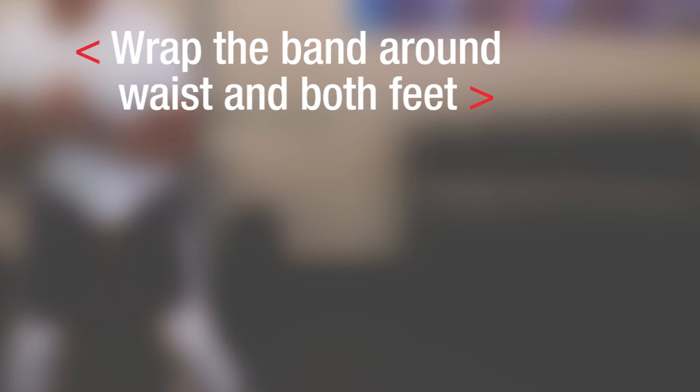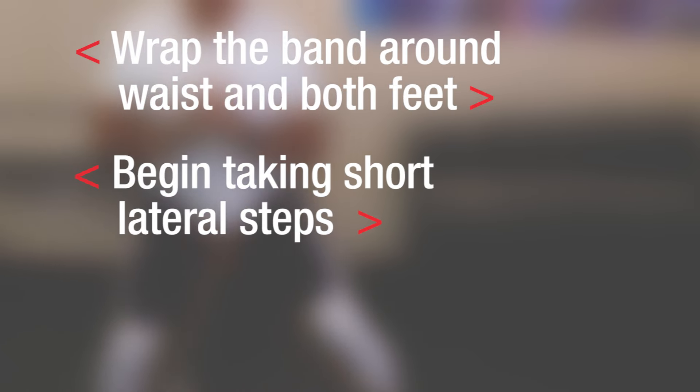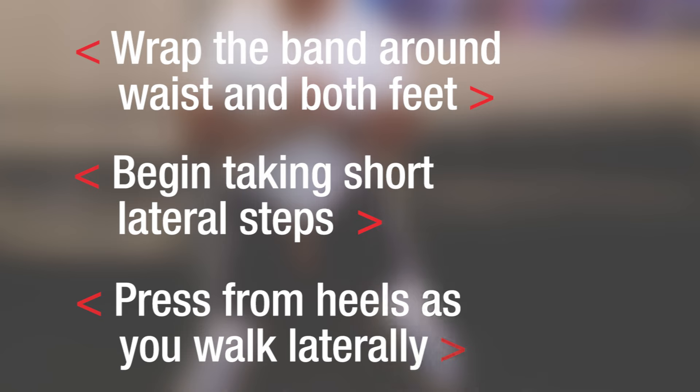Remember, wrap the band around your waist and both feet. Begin to take short lateral steps. Press from the heels as you walk laterally. Do this exercise and get your body moving in a better direction.